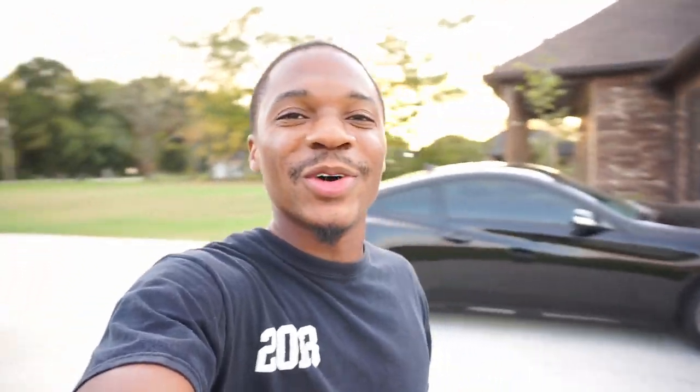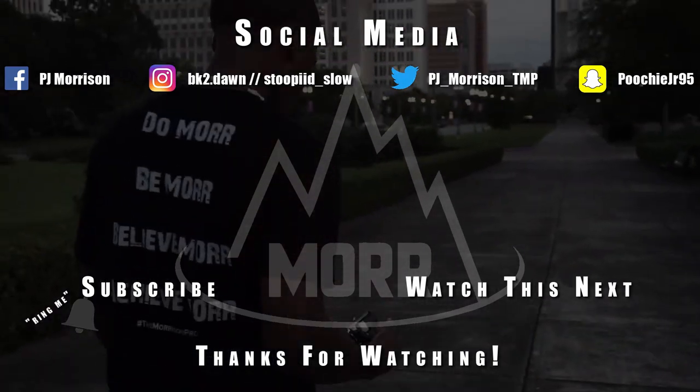If you like the video go ahead and give it a thumbs up, comment down below and let me know if you've seen any other videos on hood vents or another way to do it. Share this video for anybody looking to do this and show them it's not that bad. Go ahead and subscribe if you aren't already, and always remember to do more, be more, believe more, and achieve more. Thanks for watching.